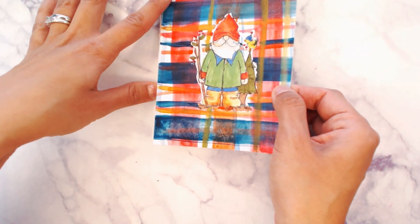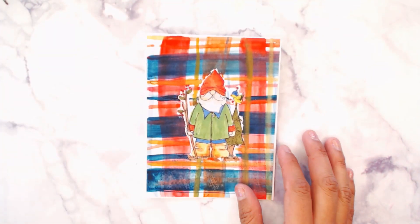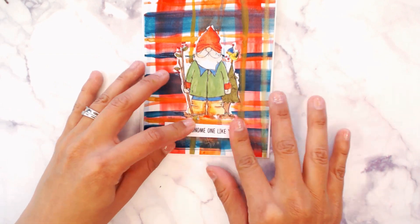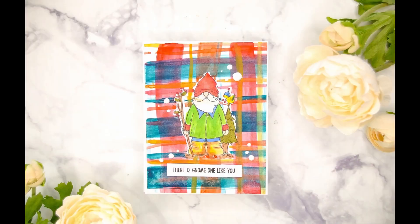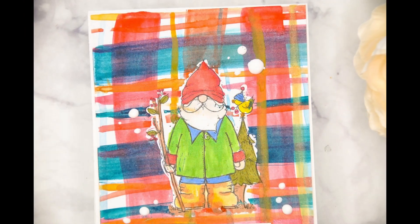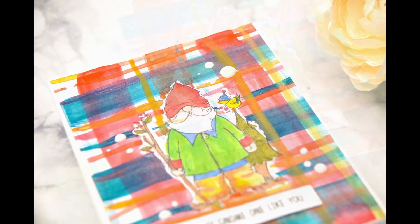Embellish with your favorite embellishment. For the last part, we are going to add the sentiment, which has been stamped and cut, and we're ready to go. There is no one like you — super fun quick tip on how to make a colorful watercolor plaid. Thanks so much, have a great day!